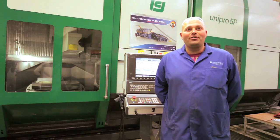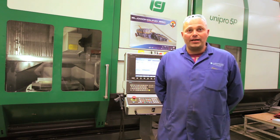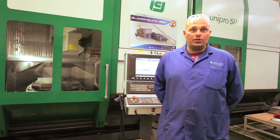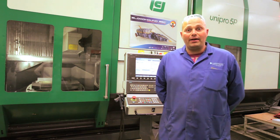I'm Steve Dutton, I'm in charge of proving out programmes and machining for the Bloodhound project. I've set up the jobs, run the machines, and hopefully we get a good part at the end of it.